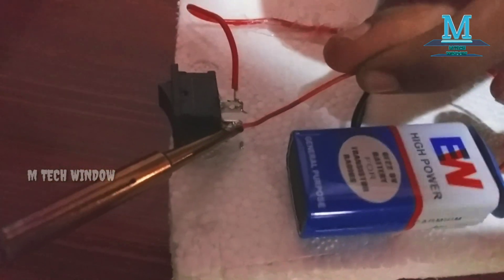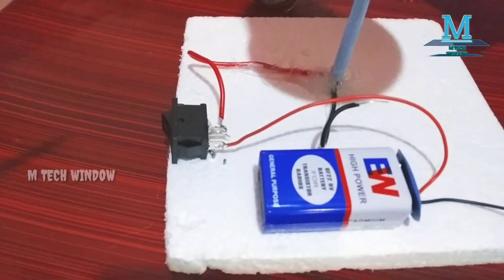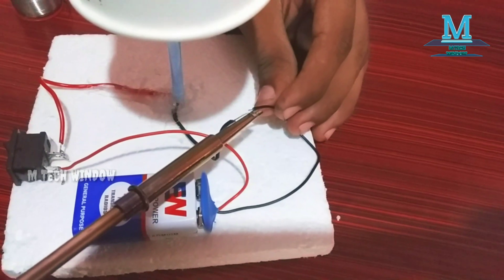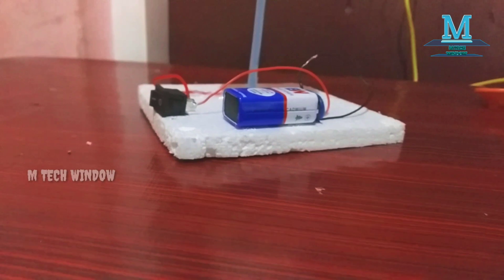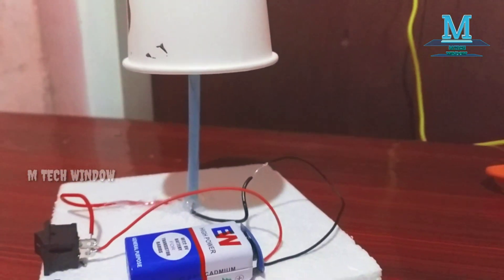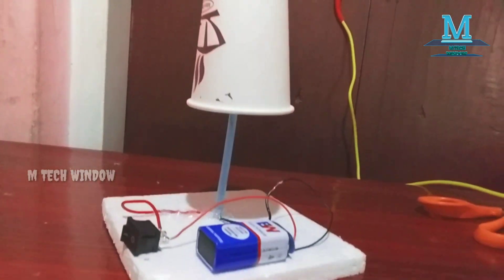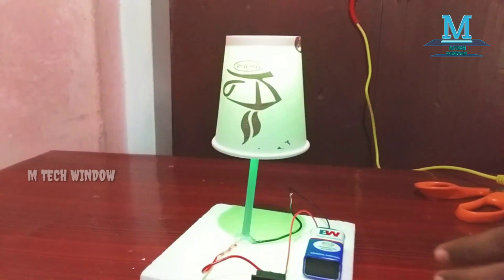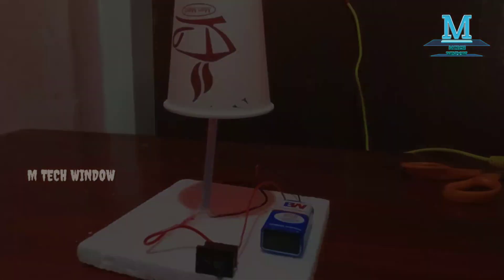To the battery power, we will save. Now we need to switch to the battery. We need to switch to the battery power. The battery power has stopped. I have completed the bed lamp. Now I have to do the night lamp.